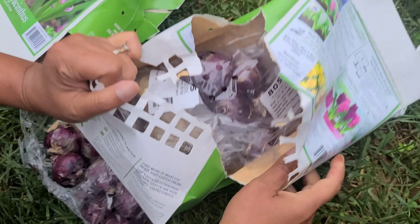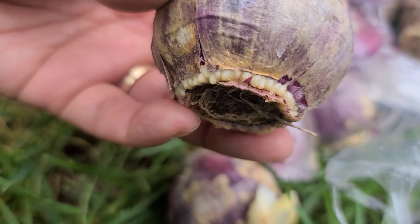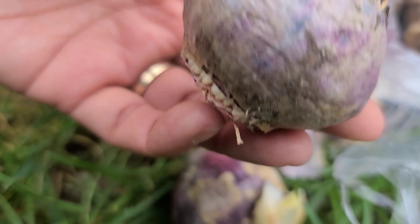This is the white one. I just want to mix different colors — blue, white, pink. Oh wow, look at this one; it's starting to sprout already. We're just going to mix and match it, whatever. I think it's going to be beautiful during the springtime.